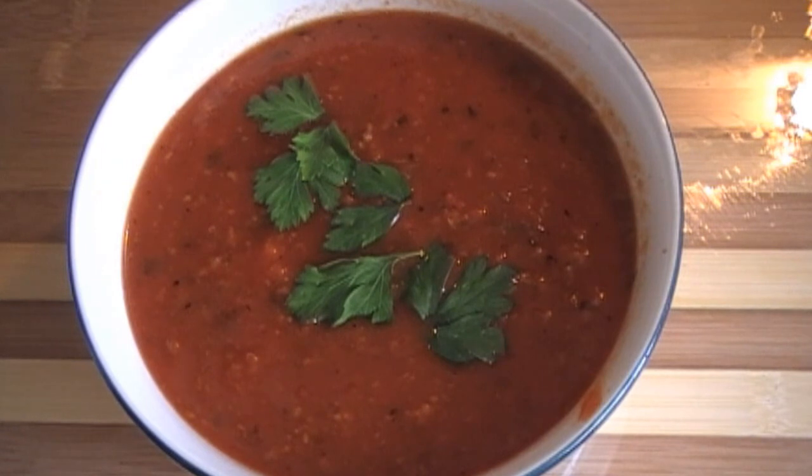Hi and welcome to Latin Kitchen. Today we're going to make a marinara sauce. I hope you enjoy today's recipe.